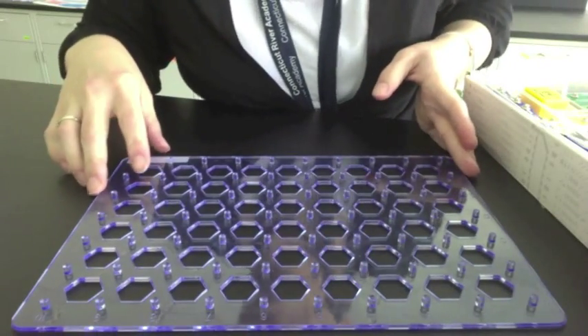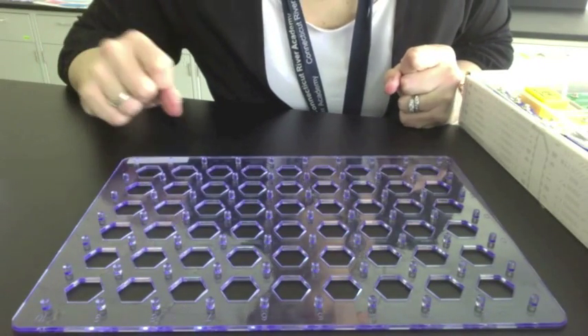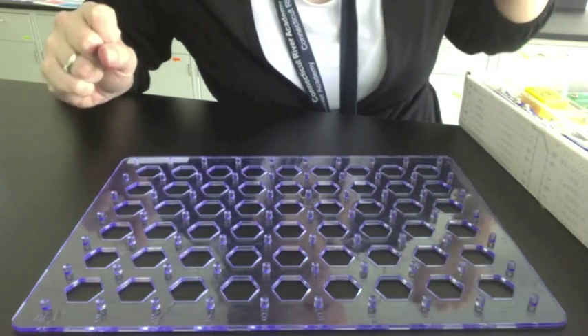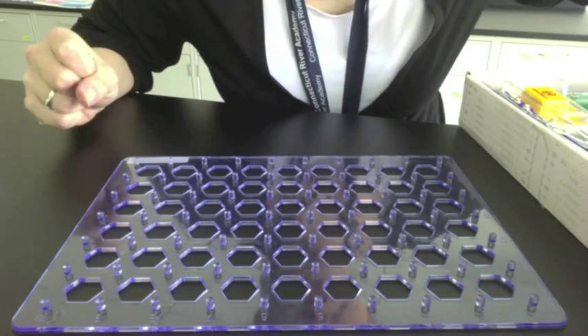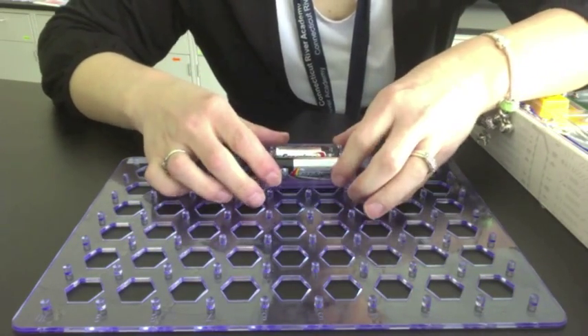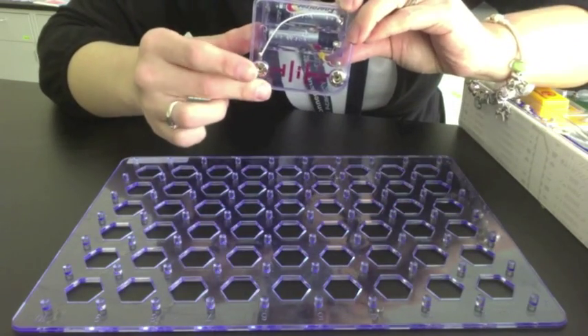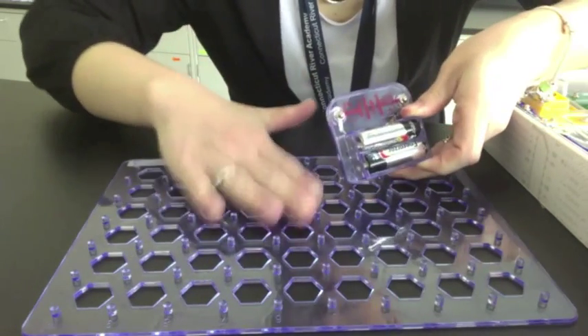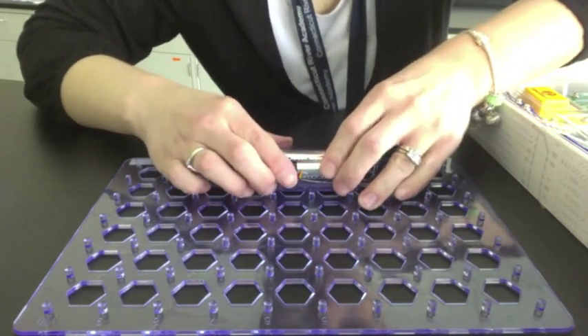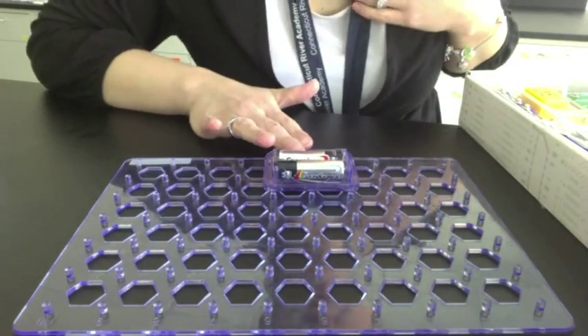The first project that you're going to do is to make a light light up using the snap circuits. All circuits need three things: a voltage source, which in this case will be our battery pack. You just snap the little pieces into the bumps — the bumps need to be facing up. So you snap it in. That's my voltage source.